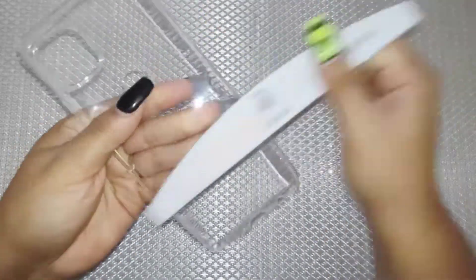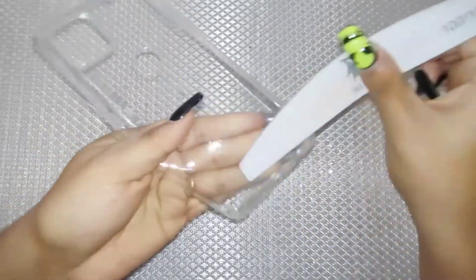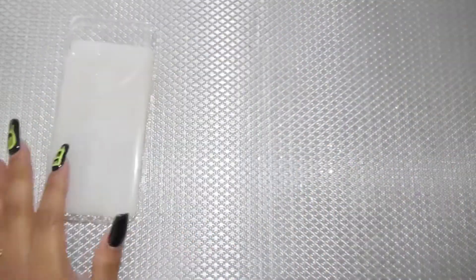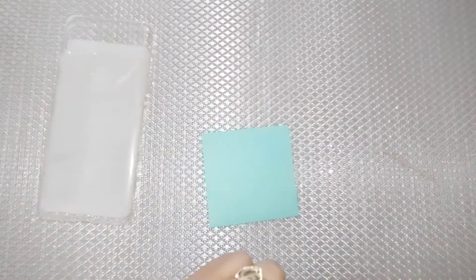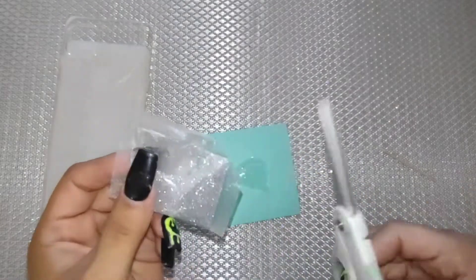We're going to begin by filing down our surface because we want to make sure the glue stays on with those rhinestones. I'm actually using a nail file, which can sometimes be easier to use than regular file paper — that's what I like to use.